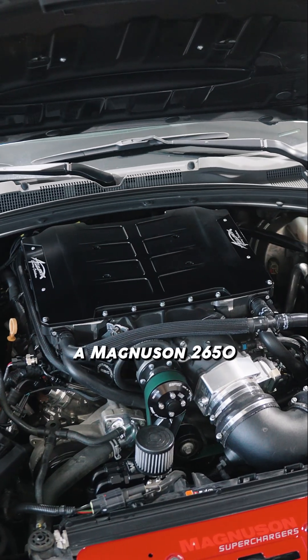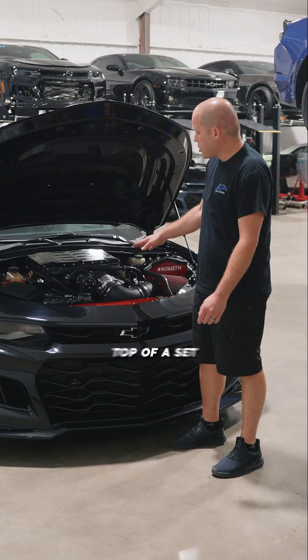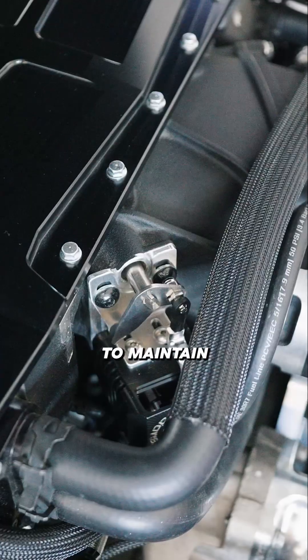Under the hood of this car, we have a Magnuson 2650 paired with a set of two high PSI port injection plates on top of a set of ported LME cylinder heads, a custom camshaft with a smooth boost controller to maintain all that power.